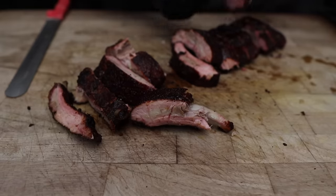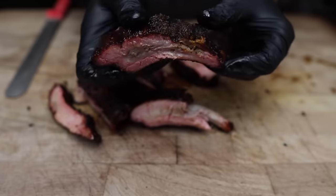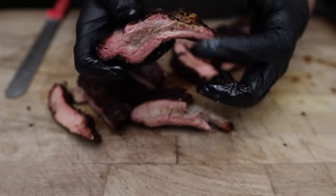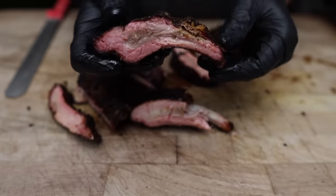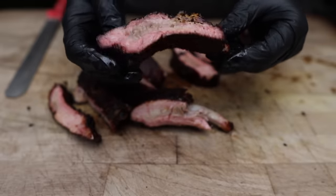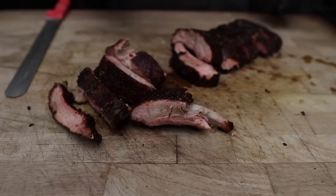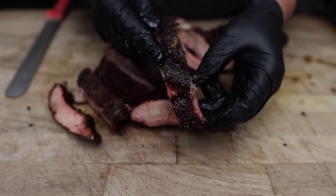I think the further I get down the rack, the fattier they get. That meat closest to the bone is nice and fatty and juicy. It's kind of like a chicken wing — these thinner ones, you get a much better bark to meat ratio. Oh my God, it's like candy. Yeah, definitely aim for the thicker end. Beautiful looking ribs, folks.